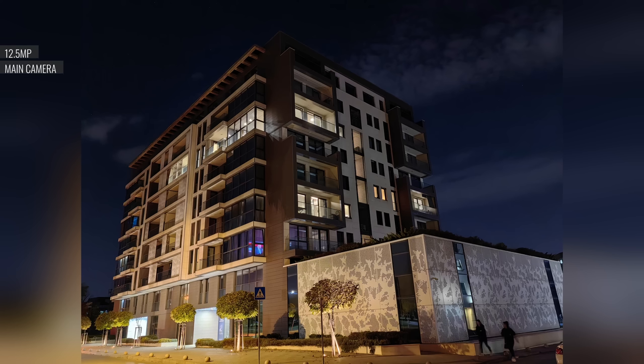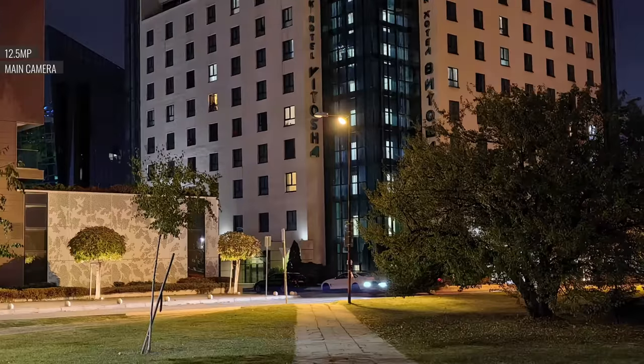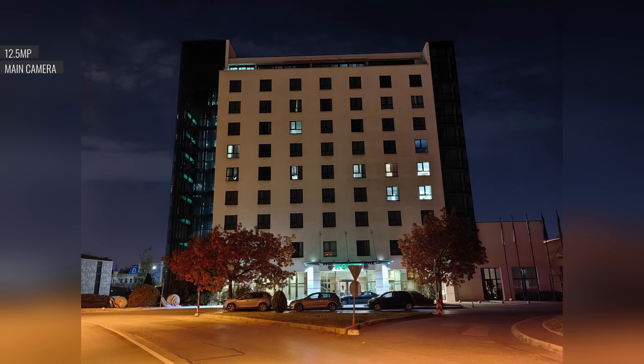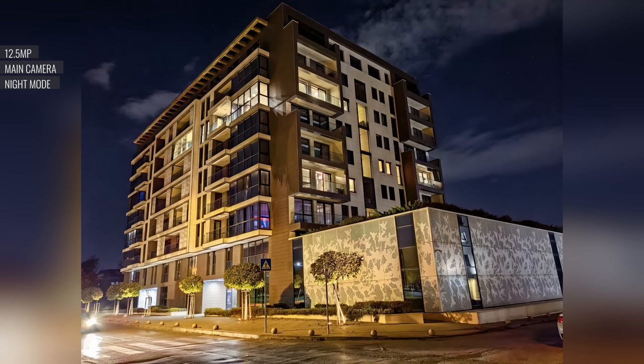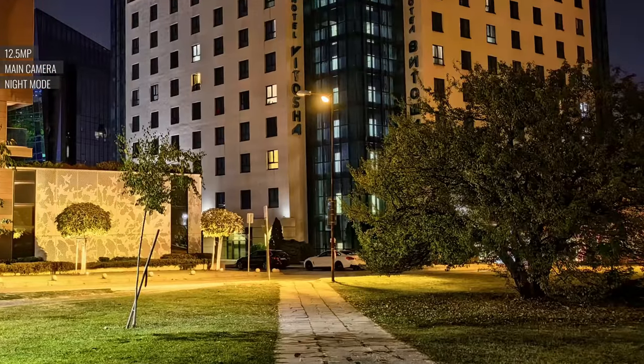In low light, the main cam sticks to the brightest f/1.4 aperture. These shots are excellent — looking like photos other phones would need a night mode to achieve. They're well exposed, with a lot of resolved detail, little noise, excellent color rendition, good contrast, and plenty of wide dynamic range. There is a night mode you can enable too, which adds a couple of seconds of processing time. It makes photos much brighter, turning night into day, with better developed shadows — but the unrealistic look may not be to everyone's liking.